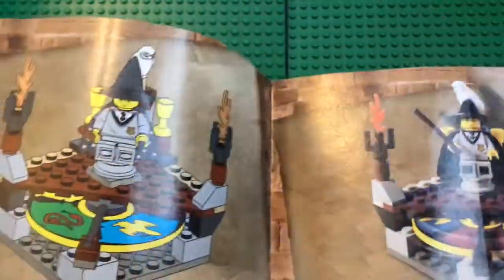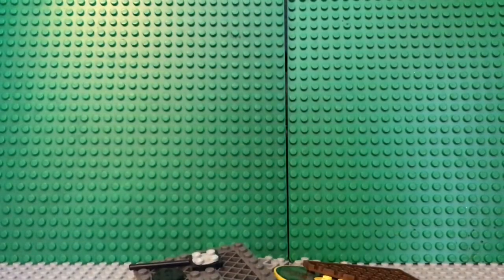I believe this hat contains somewhere around 54 pieces, so I'll get to building it, and then I will review the set.